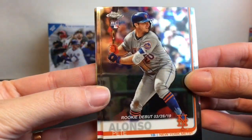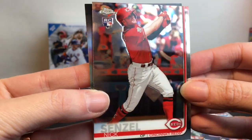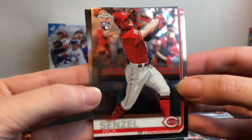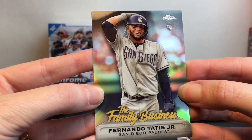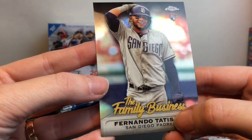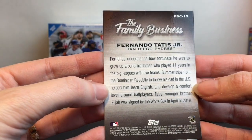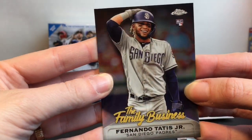Pete Alonso from the Mets, Minnesota Twins, Cincinnati Reds. Oh cool — San Diego Padres, the Family Business card! Fernando Tatis Jr., and it gives you more info on that — that's neat.